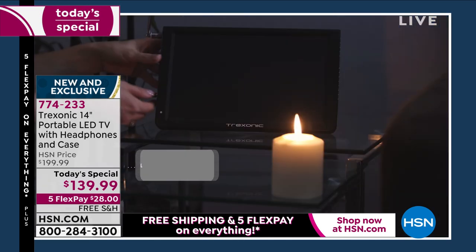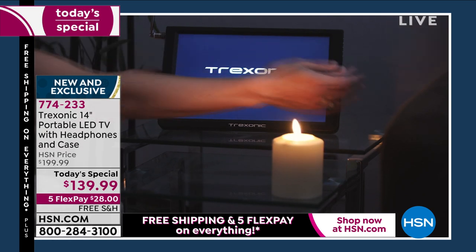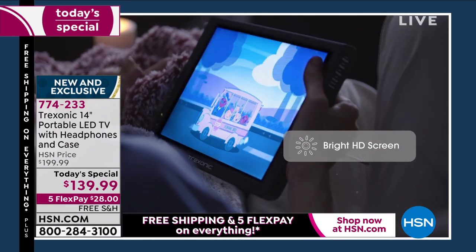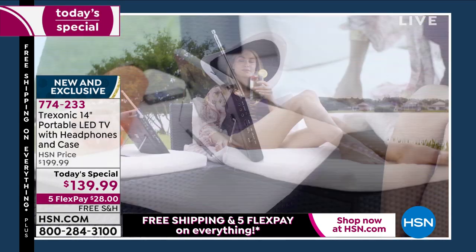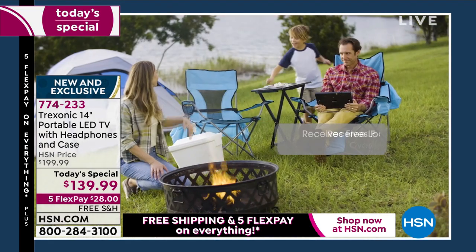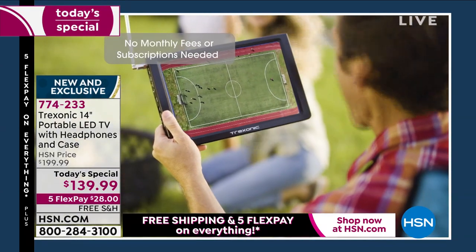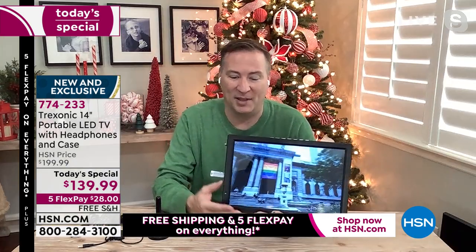When the power goes out — that happened to me a couple months ago. I lost power to my house, and also lost power to the cell phone tower near my house, so I had no cell phone reception. The only thing I could do was turn on my Treksonic and get those free over-the-air broadcast channels. It's also an ultra-bright screen — designed for indoors and outdoors. Because you're receiving free over-the-air signals, there are no monthly fees, no subscriptions. You just get to enjoy the television.